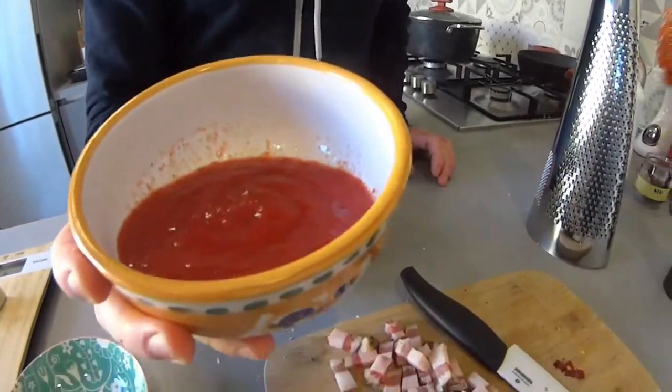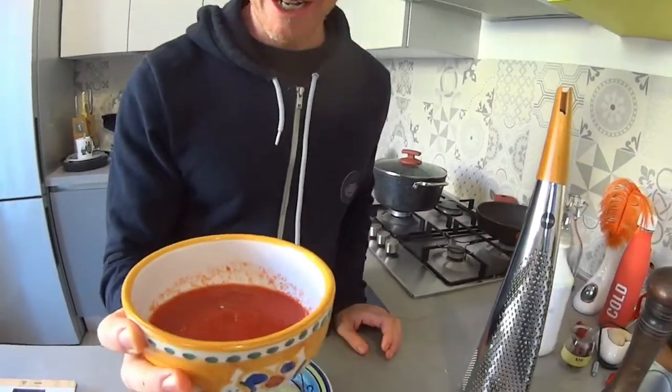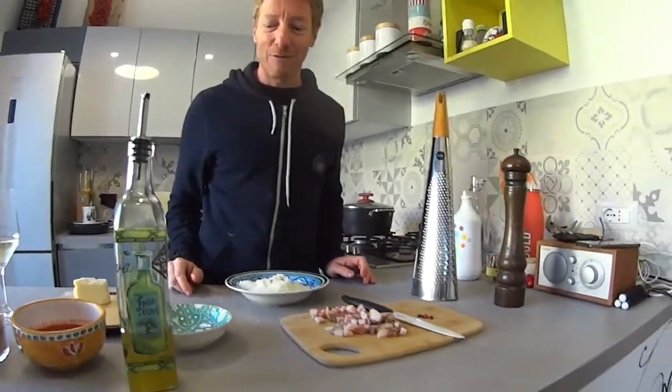Then a dash of passato di pomodoro — tomato sauce that has already been boiled and squashed, or as we say in Italian, passata — and just a dash of olive oil, because we already have fat coming from the guanciale. An alternative to passata di pomodoro is pelati. Pelati are tomatoes that have been boiled and then peeled of their skin.